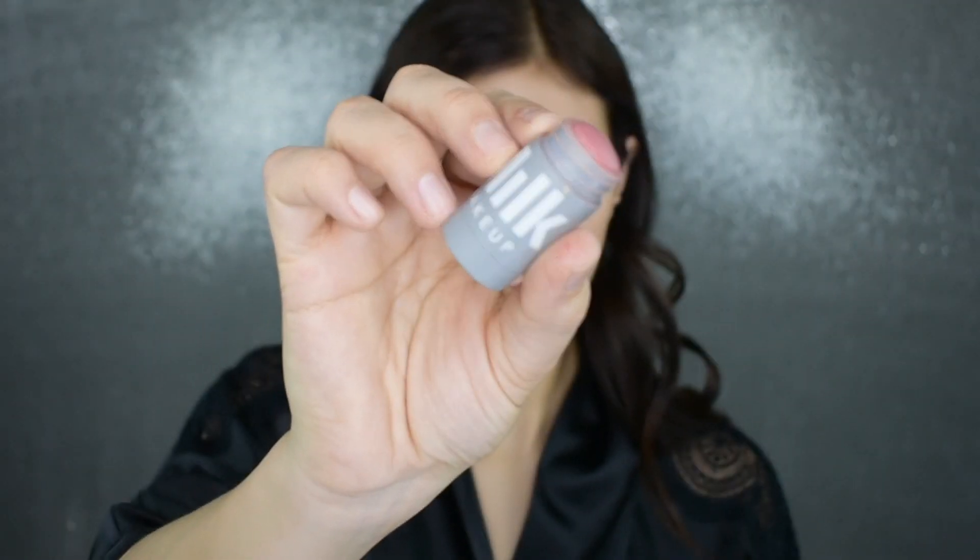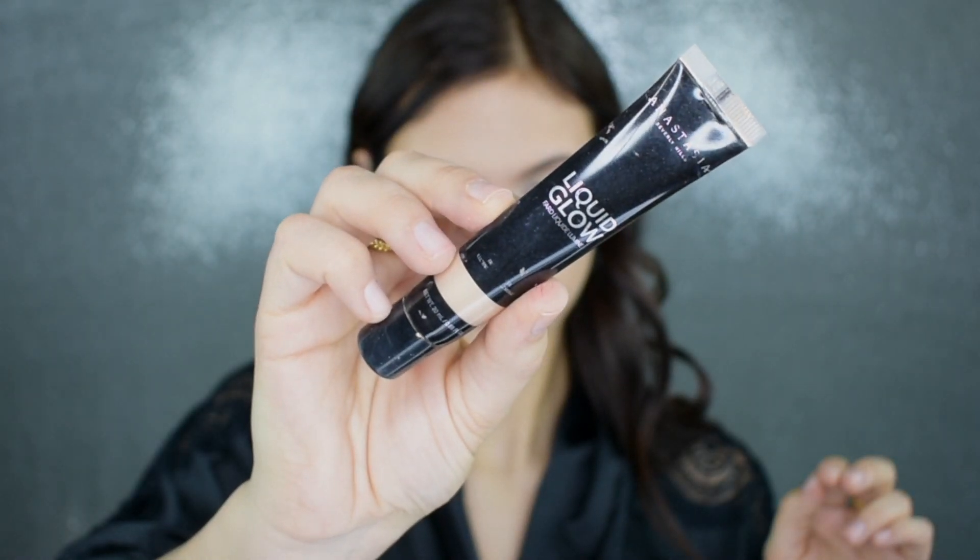Of course I'm also putting on some cream blush. This is the Milk Makeup Lip and Cheek in Perk — I'll leave the shade info below. This is my favorite cream blush; I have a lot of control over it and it blends out really nicely without looking patchy. I also love using a cream highlighter when working with cream products. This is the Anastasia Beverly Hills Liquid Glow in the shade Perla — it just complements everything really well and you can push it into the skin nicely.